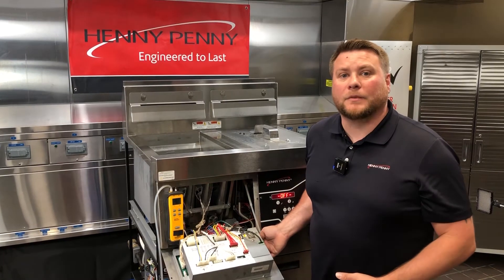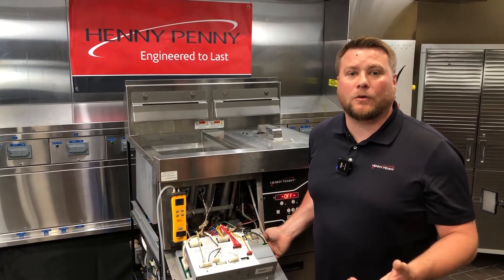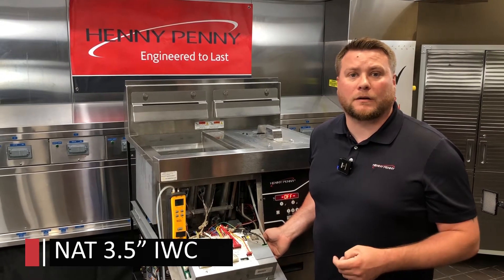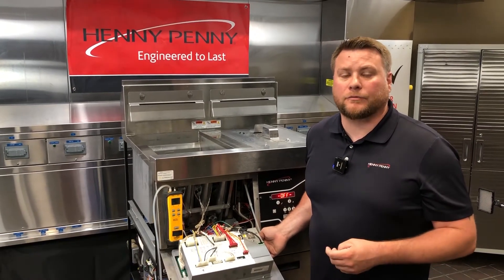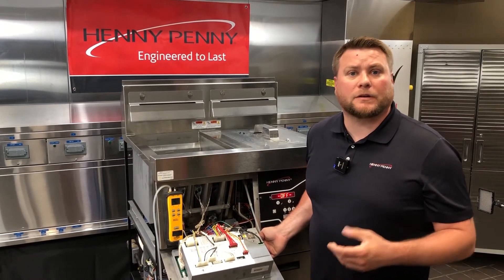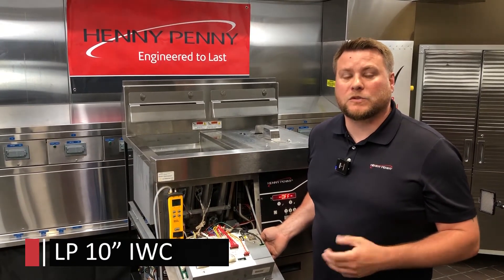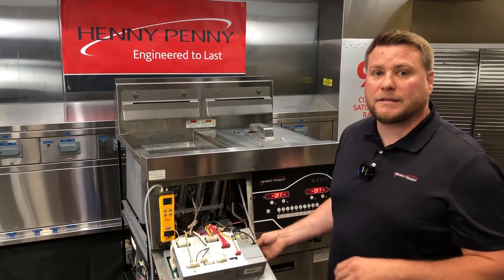Proceed with installing our manometer hose on our manifold tap. Now that we have our manometer hooked up, we can go ahead and check that dynamic outgoing manifold pressure and make sure that it's 3.5 inches of water column for natural gas. Keep in mind, for units that are going to be propane, we're going to be looking for 10 inches of water column on the outgoing side. We'll go ahead and turn the fryer on and take that reading.